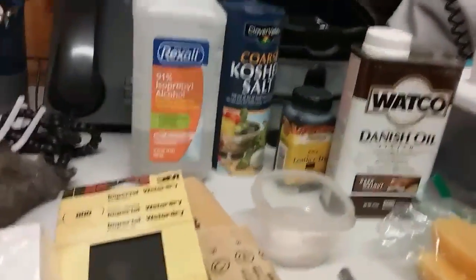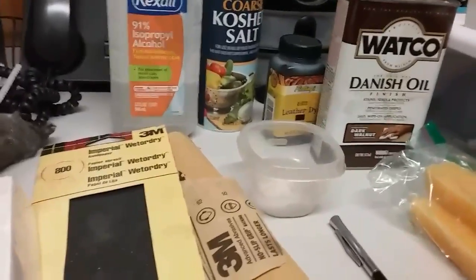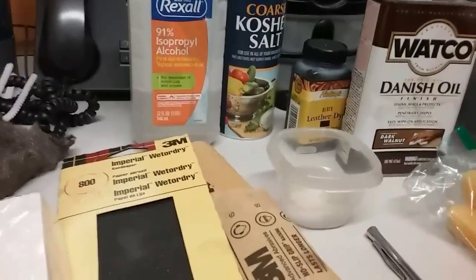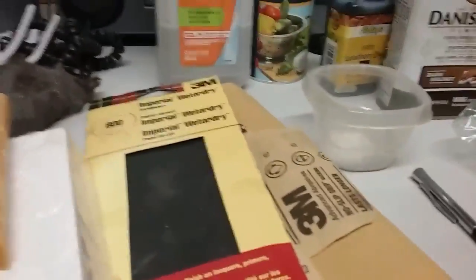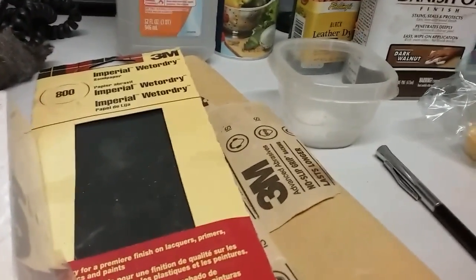Shout outs to you all, and I also want to show some of the products you use to refurbish a pipe, to get the ghost out of a pipe. Some things I use — well, it's cheap to do really. If you buy it a little at a time, it's just really not that expensive to redo a pipe. You can do it by hand; you don't have to have a buffing wheel.